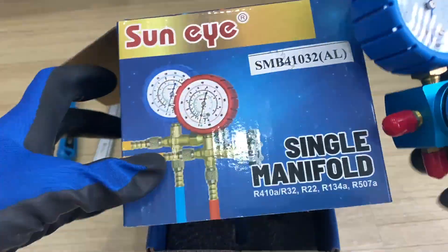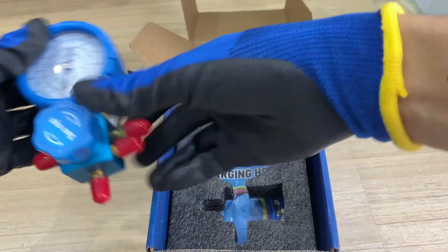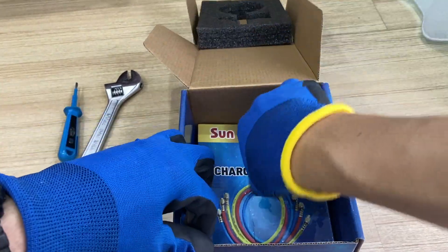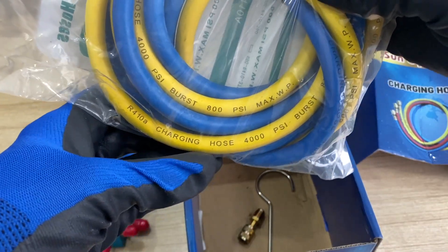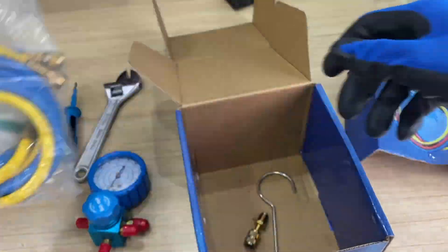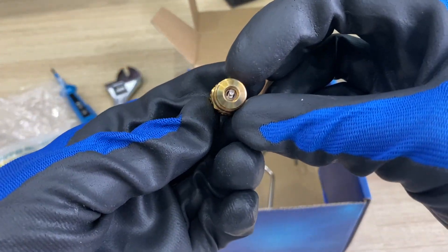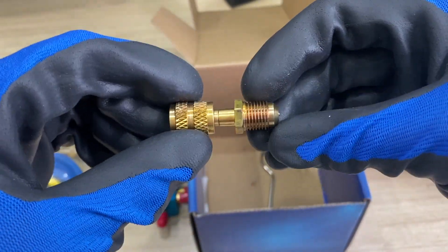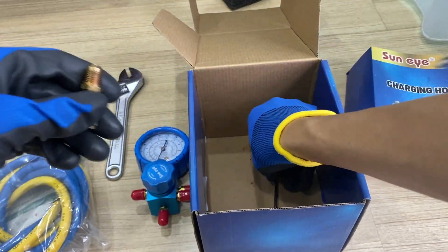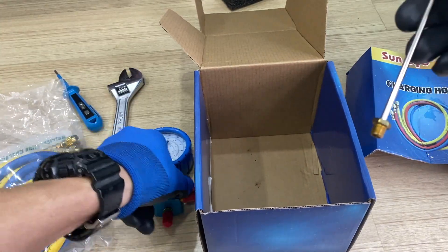The one on the left is meant for taking the pressure, while the one down here is for charging the refrigerant from the tank. This hose provided is meant for R410A refrigerant as stated here, as printed on this hose. The thread line diameter is unique for the checking valve or service valve. It comes with an adapter in case the refrigerant bottle does not have the correct thread.